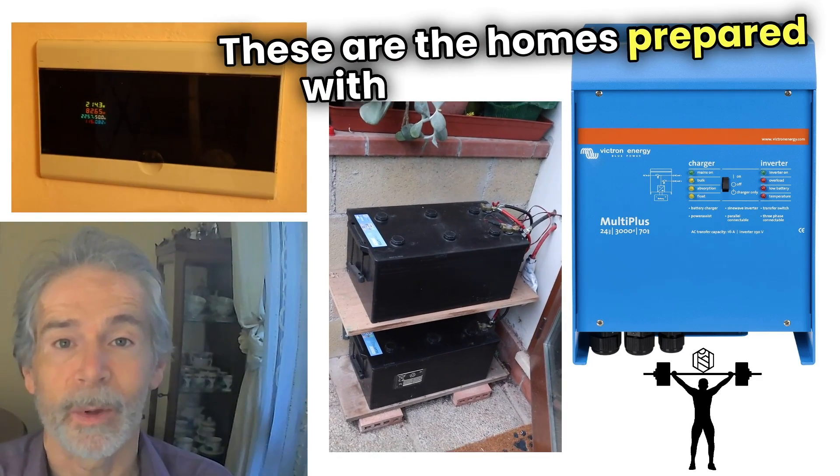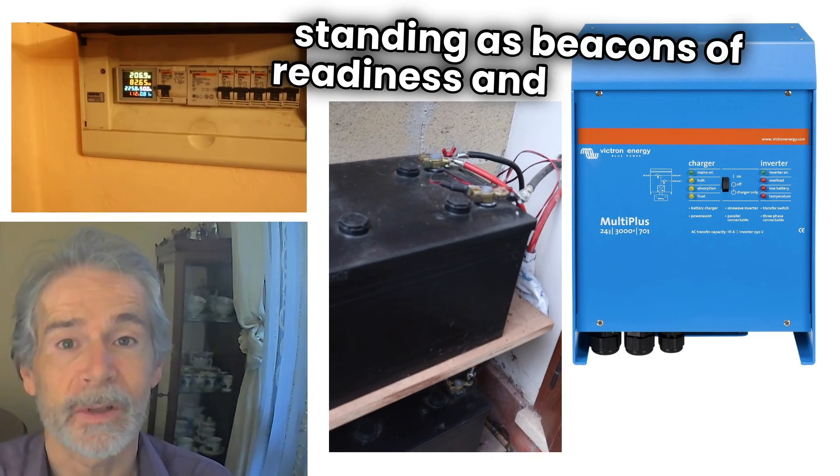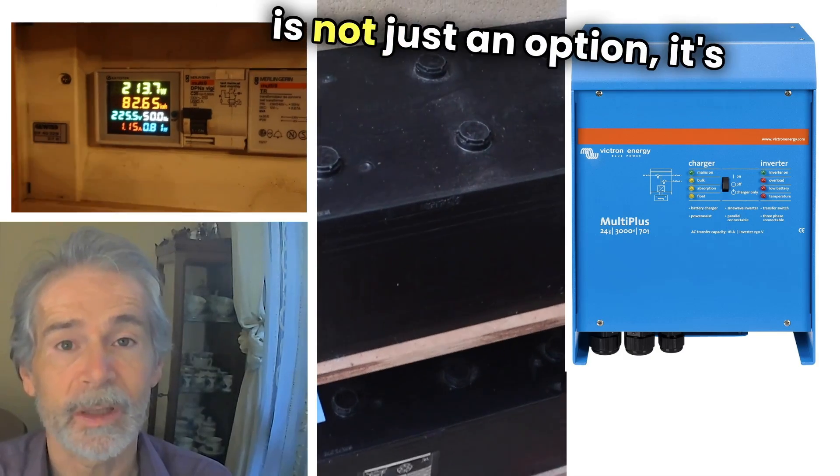These are the homes prepared with a power backup, standing as beacons of readiness and resilience. In a world where power is everything, being prepared is not just an option — it's a necessity.